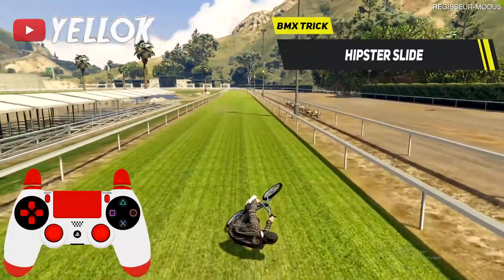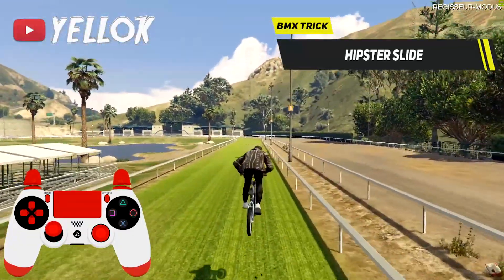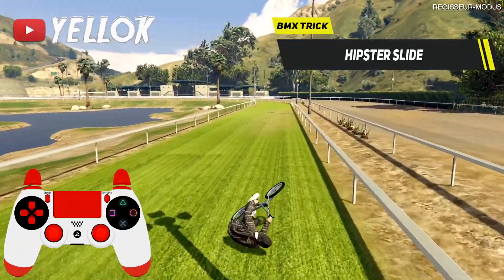There are actually two possibilities how you can go into the hipster slide. The first one is to do a high jump that we have already learned before and then land in the hipster slide position.